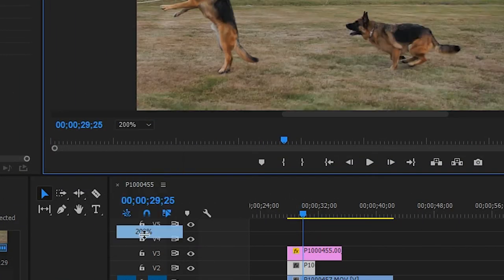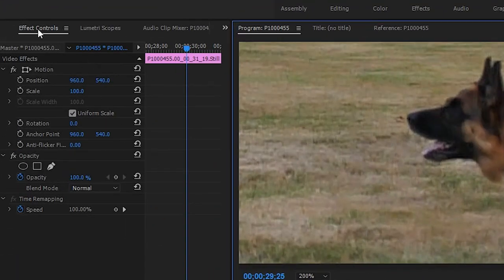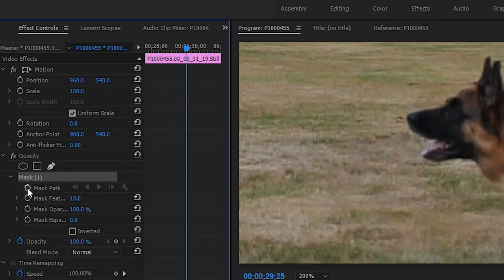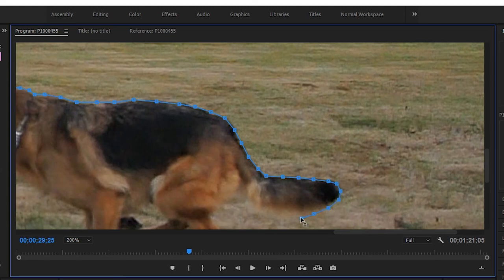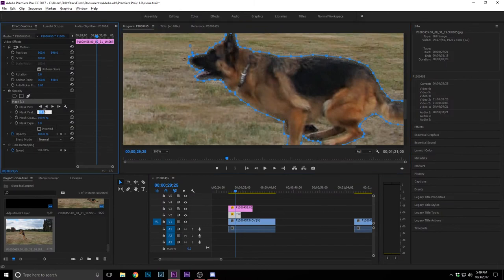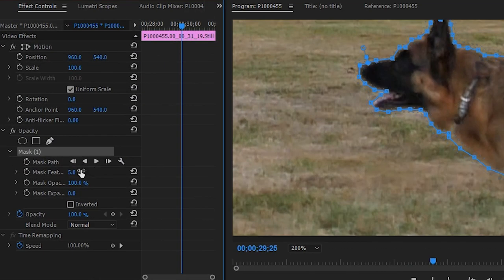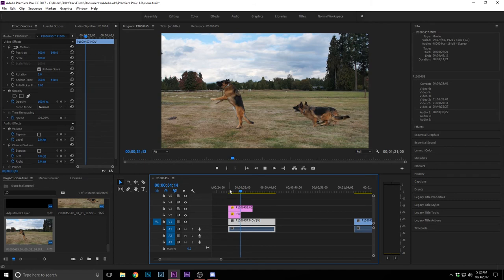Now for the second screenshot — the layer right below the last one we masked — zoom in to 200% again. Go to the Effects Controls panel, under Opacity hit the pen tool, no keyframing needed, and start masking around his body. Set the mask feather to 5 as well. Boom — there's the clone trail right there!